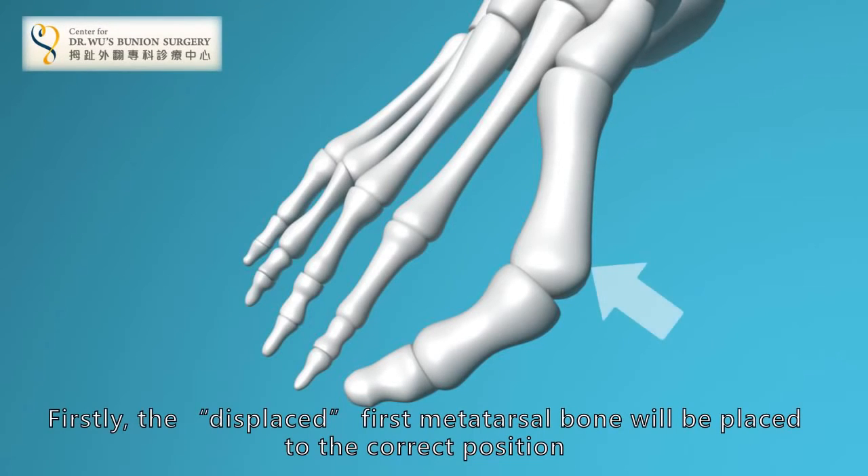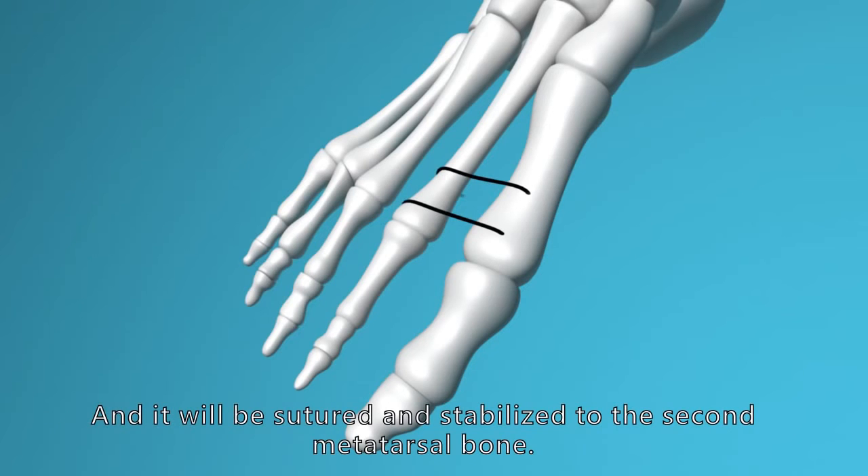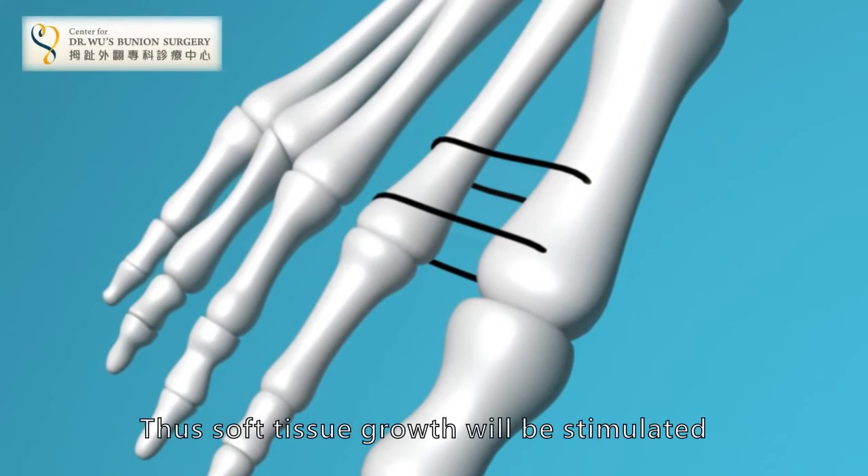Firstly, the displaced first metatarsal bone will be placed to the correct position and it will be suited and stabilized to the second metatarsal bone. Thus, soft tissue growth will be stimulated.